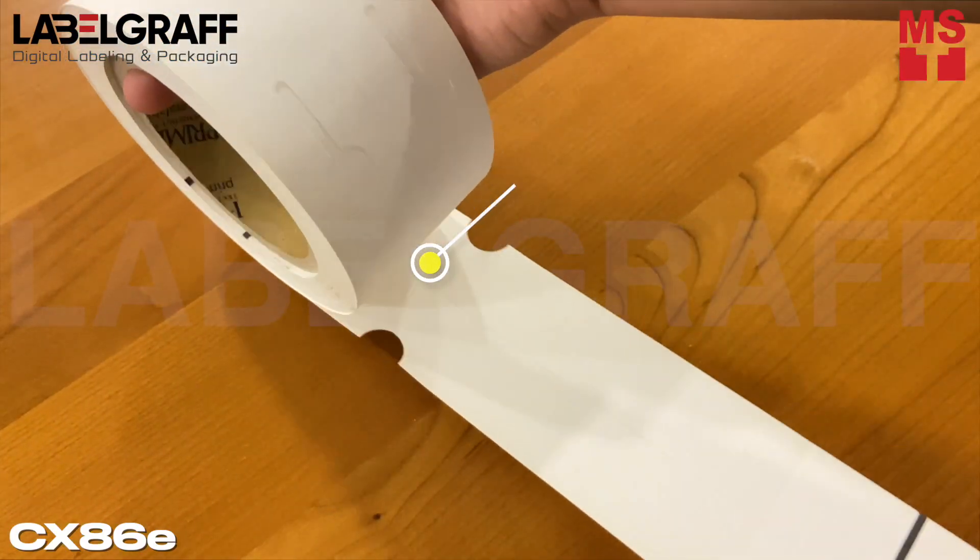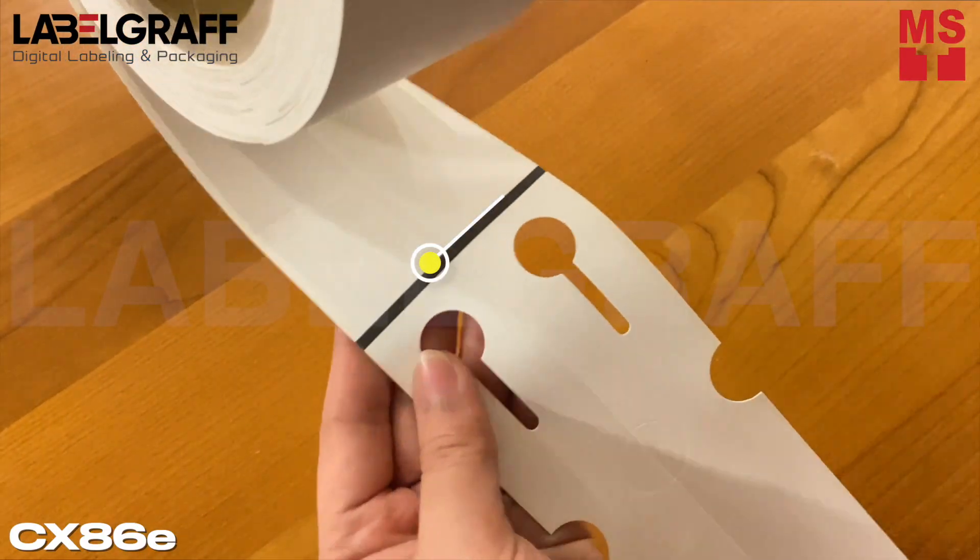In this video, we will use this customized black mark tag label roll to print your garden tags design.